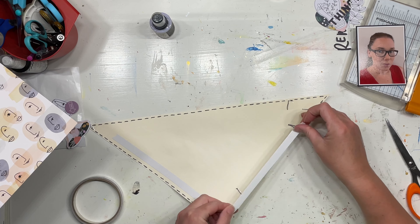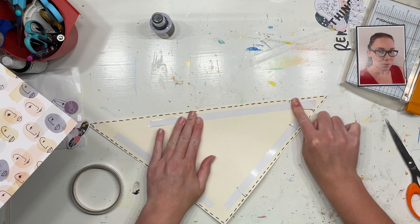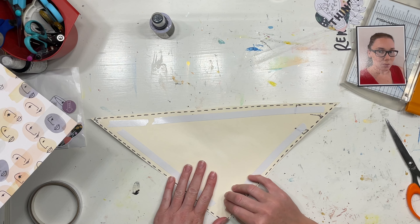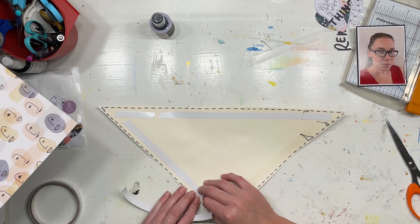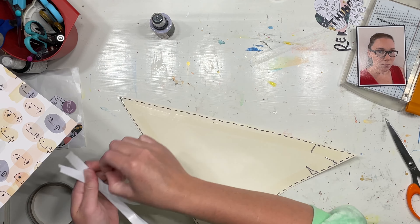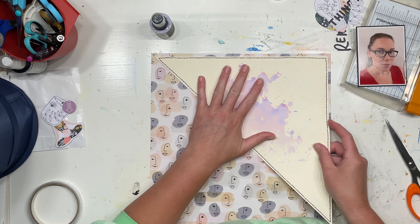The minute I opened this kit, I loved the faces paper, and I knew I needed to create a whole layout that really had a lot of this paper on it because I adored it. I adored the colours, I loved the look of the faces — it is hands down my favourite paper in the kit. So I really wanted to get this paper on.